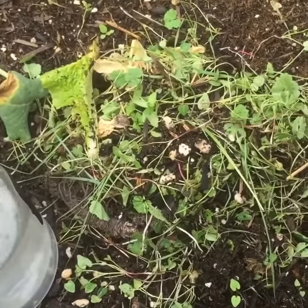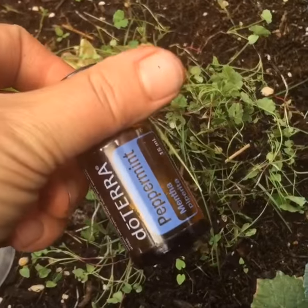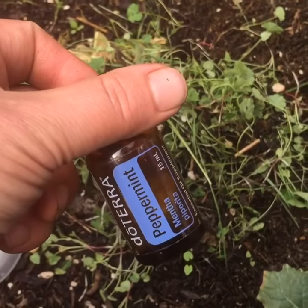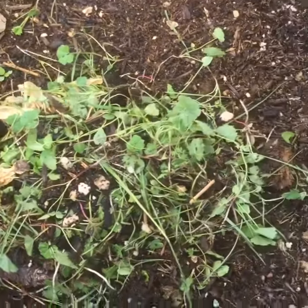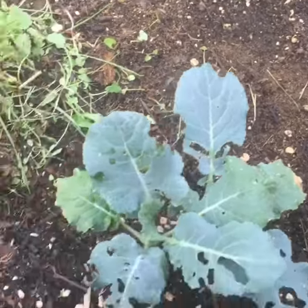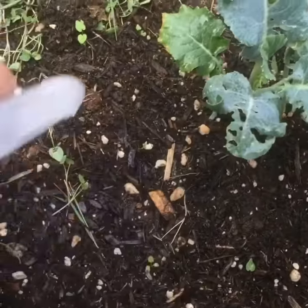So I made a squirt bottle here that is just filled with water and about 20 to 25 drops of this peppermint essential oil and I'm just going to shake it really well and I'm going to spritz down my plants. Get the base,